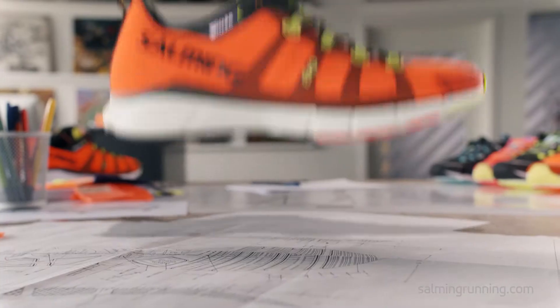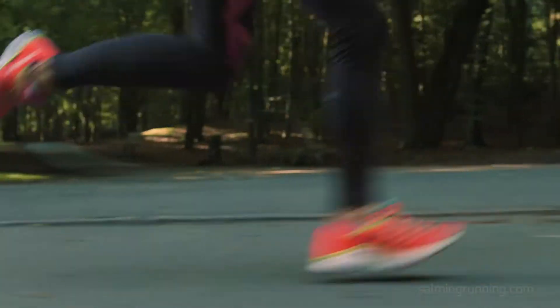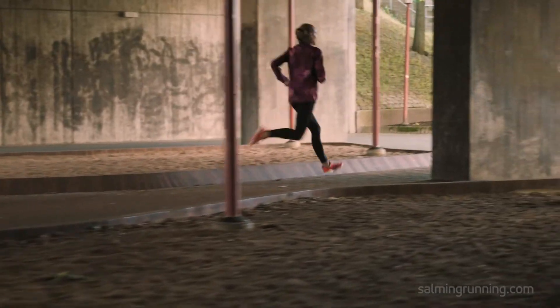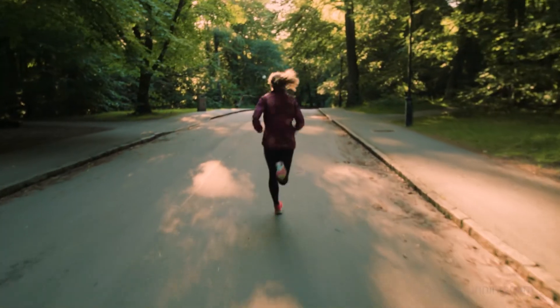We want you to keep going no matter what. Because finding the perfect stride is hard work — but remember, the tools are already there. You got this.